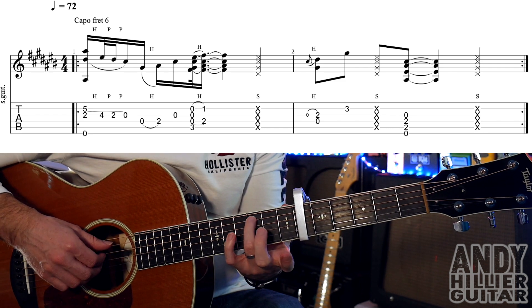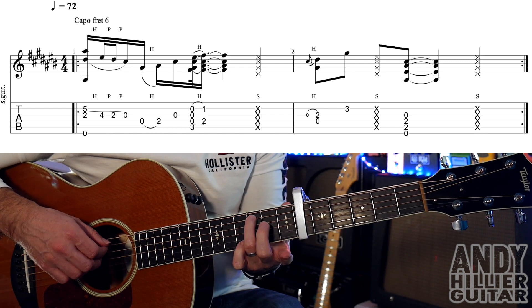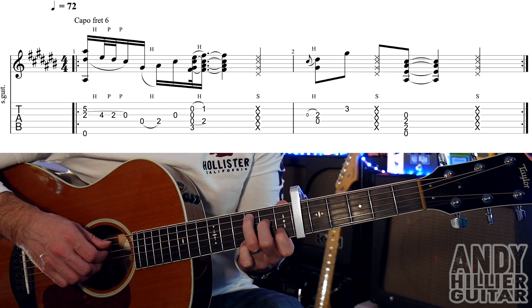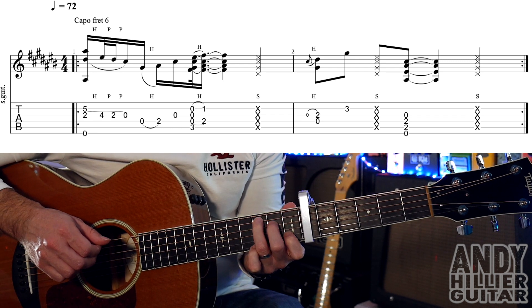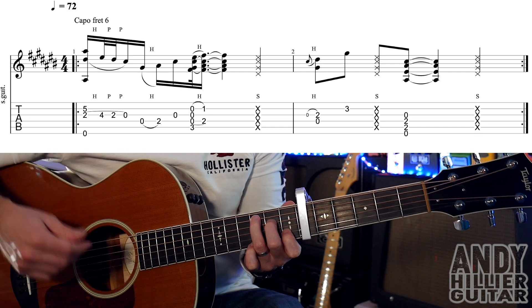Then we're going to go to your 3rd finger on A3, and we're going to play the A3, the D, the G and the B strings, but hammer on your 1st and 2nd fingers — your 1st finger on B1, 2nd finger on D2 at the same time. So really, really fast. You don't really hear those open strings, you just hear it kind of flamming onto it.